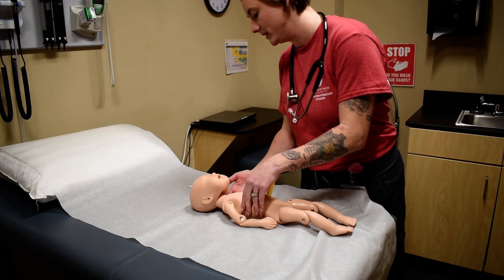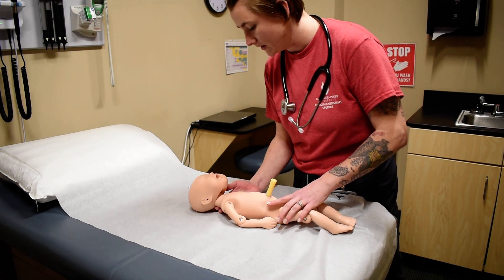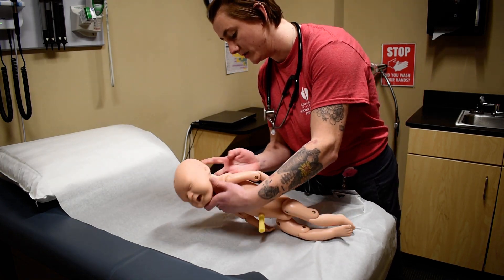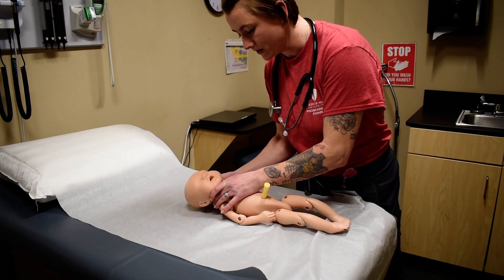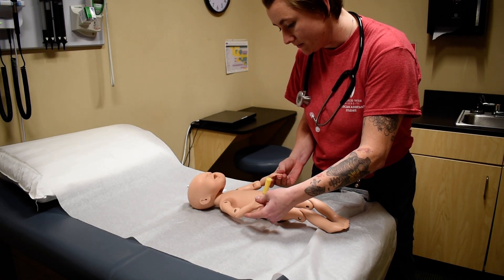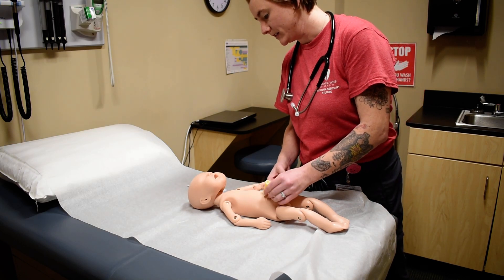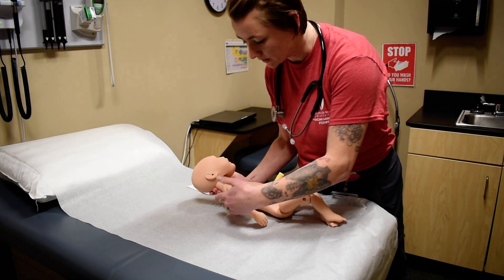Next I'm going to be assessing the skin, looking at the color of the baby's skin. I'm also going to be looking for any vernix or lanugo, which will be on her back side. I'm going to be assessing their perfusion with a cap refill, checking for mottling, and assessing for any rashes, masses, lesions, or any kind of birthmarks.